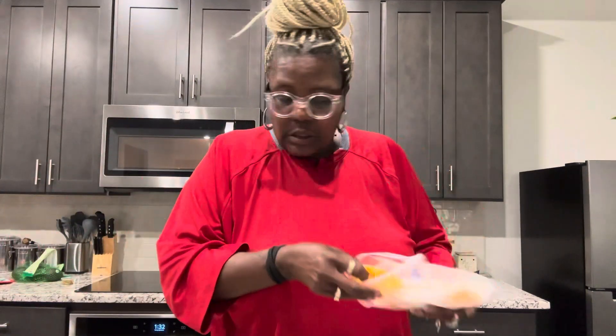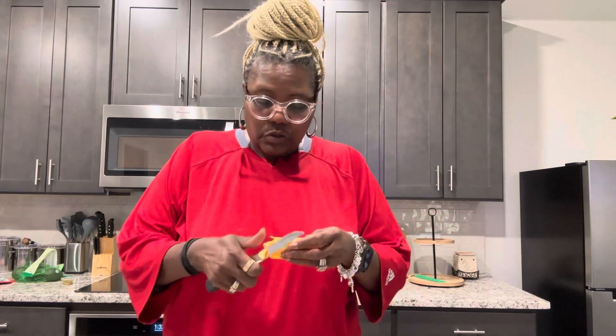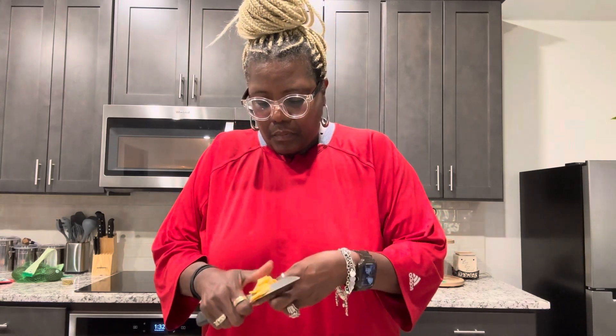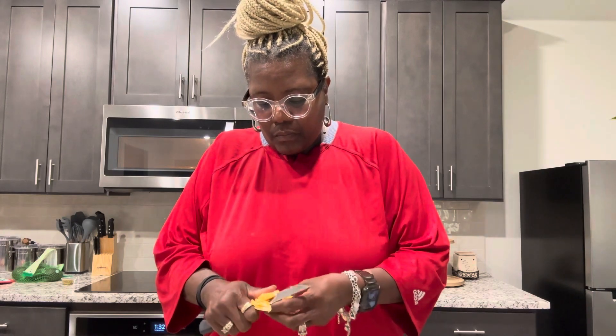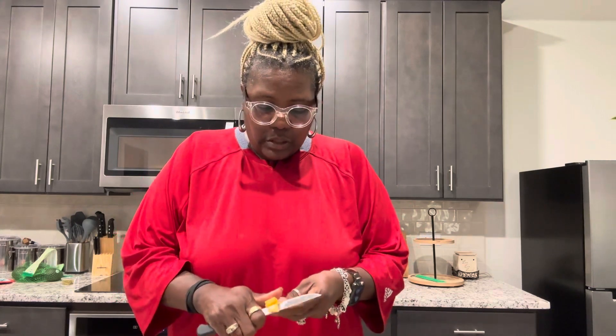I have the Colby cheese here. I love cheese, but I'm gonna take two slices and I'm gonna cut it up onto my salad. This Colby Jack cheese — click like, share, subscribe to my YouTube channel.